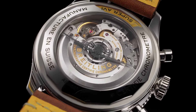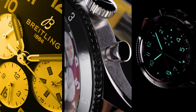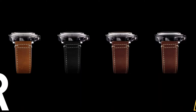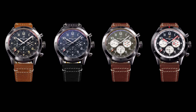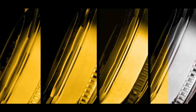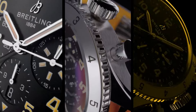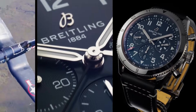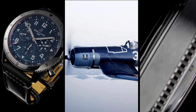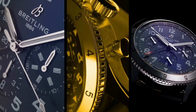Dimensions: product weight approximately 93 grams. Watch head weight approximately 72.5 grams. Diameter: 41 millimeters. Thickness: 13 millimeters. Height, upper lug tip to lower lug tip: 47 millimeters. Lug width, in-between lug: 22 millimeters. Strap material: alligator leather. Strap color: black. Strap type: straight, lug 22/18 millimeters. Buckle material: stainless steel. Buckle type: folding clasp.